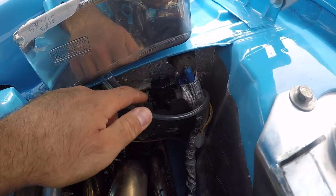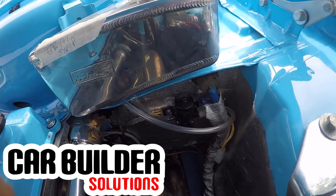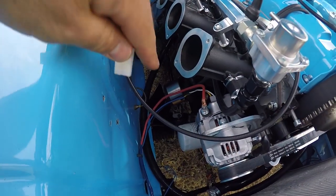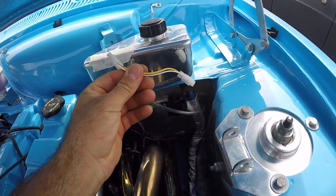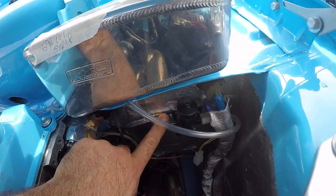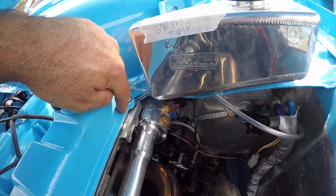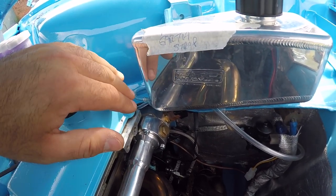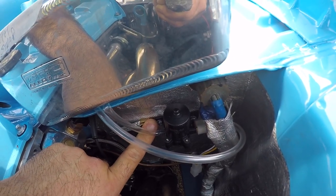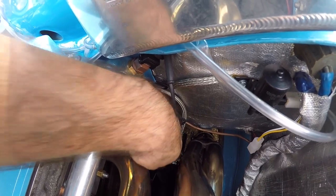Another thing I've done is fitted this aftermarket windscreen washer pump from Car Builder Solutions — I'll leave a link to their website in the description. I've bolted it to the bulkhead and plumbed it in but haven't wired it up yet. The plug it uses is the same plug I needed for my Nippon Denso alternator, and these are also available from Car Builder Solutions. I've got an earth strap going to the body sharing one of the screws holding the windscreen washer pump, rather than mounting it at the difficult-to-access hole behind the engine. That earth strap then attaches to one of the starter motor bolts.